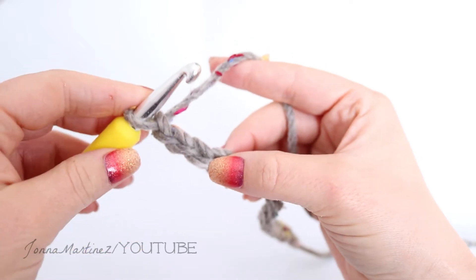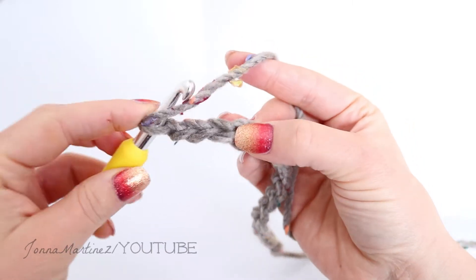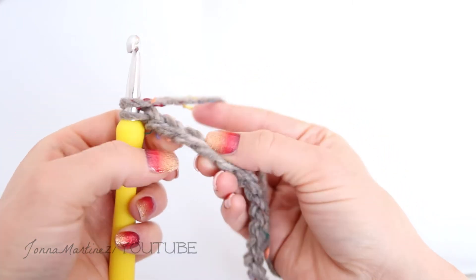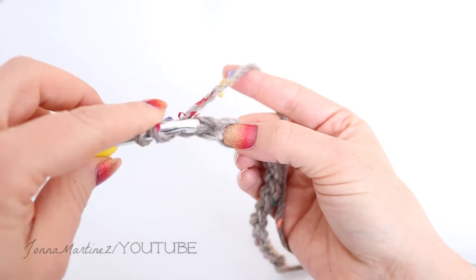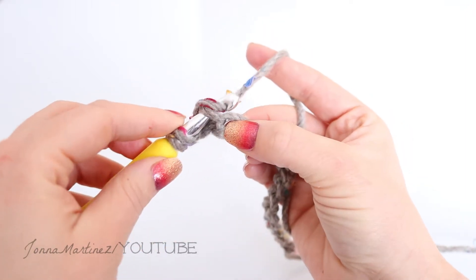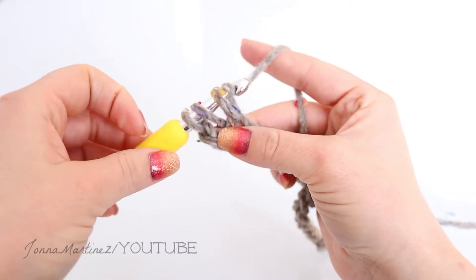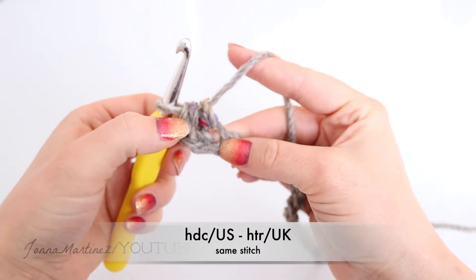To half double crochet: yarn over, insert your hook into that chain. I'm only grabbing one loop of that chain — as you see, the chain is actually made up of three different loops, but I'm just going to grab that top one. Now grab your working yarn and pull up a loop. I have three loops on my hook. Yarn over and pull through all three loops. This is a half double crochet.